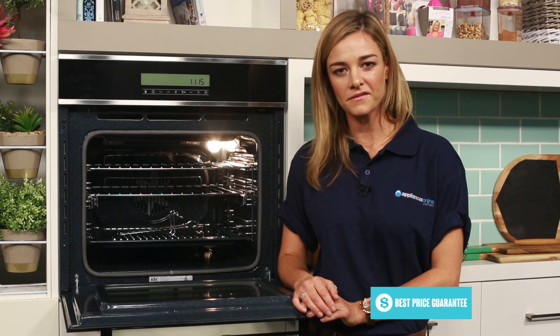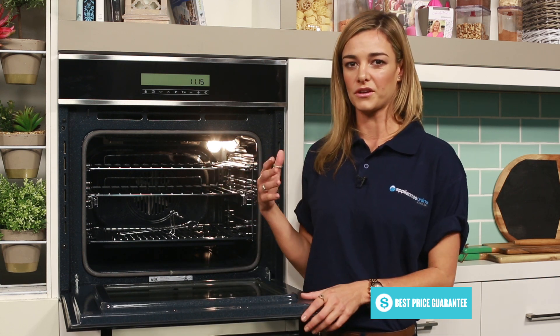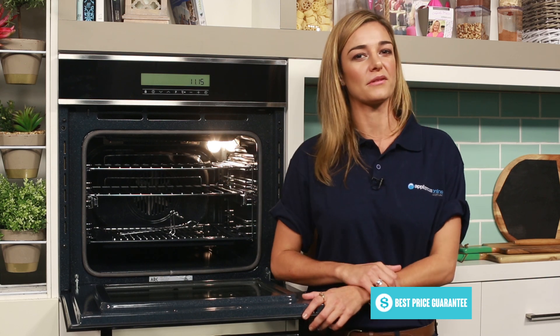The oven also uses a cooling fan to help keep the door's surface temperature down during cooking. So when you're done cooking and switch the oven off, don't be alarmed when you hear the appliance still running — it's just the system cooling down the oven for you.